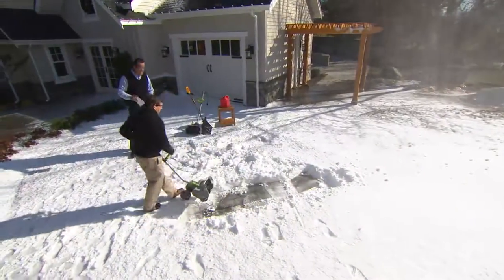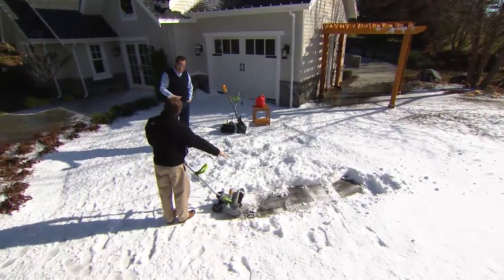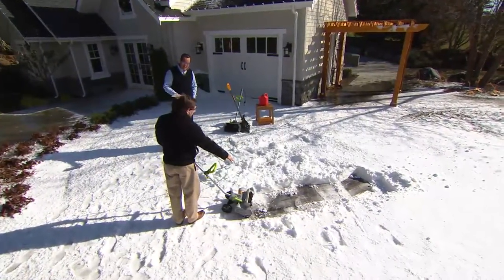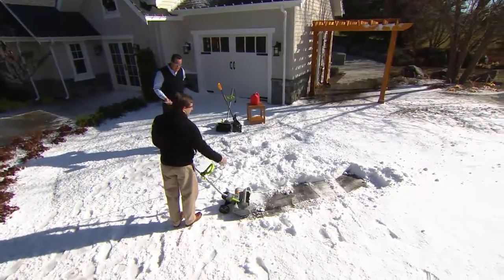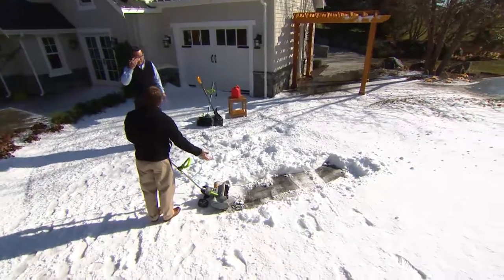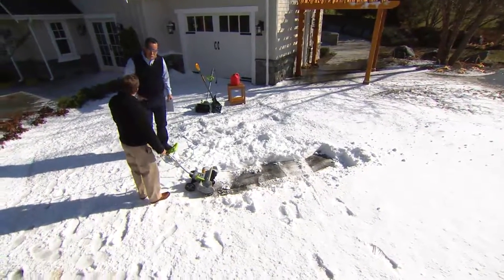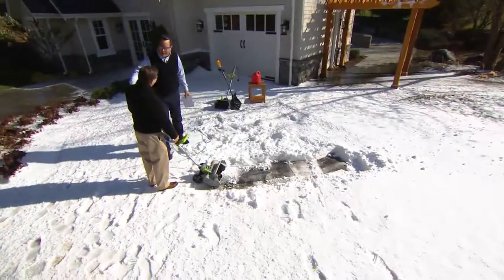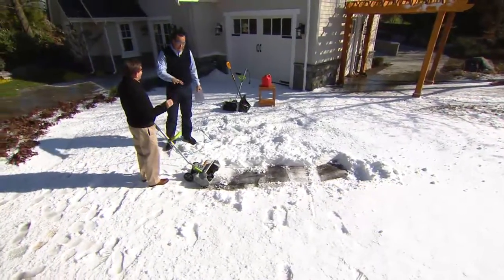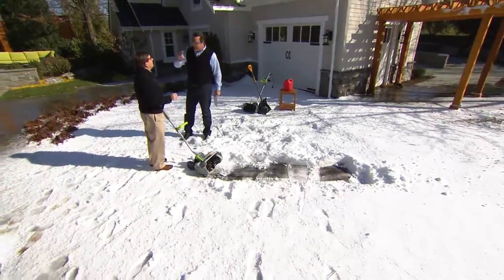We're actually going through ice right there, which is why it's a little bit tougher. This is going to cover a 14-inch wide swath and up to eight inches deep at a time. We're going about six inches right now through ice, but you can see it scrapes it all the way down to the pavement, so the sun will take off what remains. We have already seen 200 of these fly out the door, even with our microphone problems. Everybody is excited about this — it's a simple solution to a really tough problem.